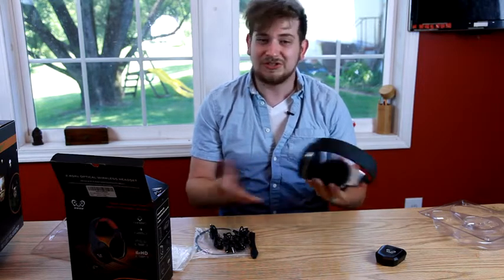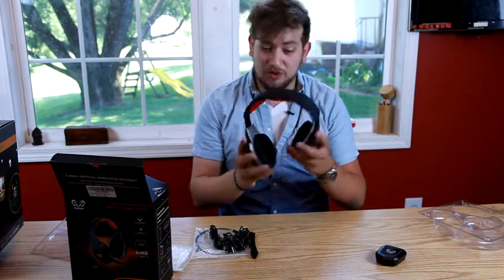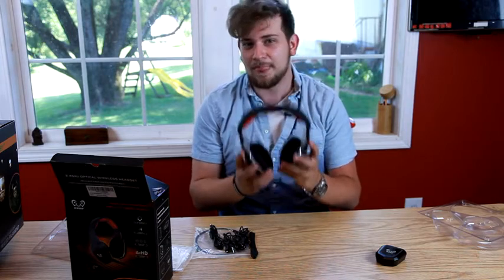As far as affordability goes, it's what you're looking for — if you're looking for a high-priced headset without the price tag.